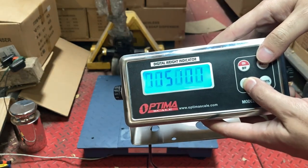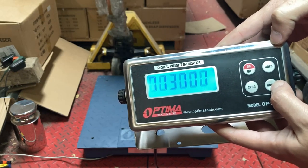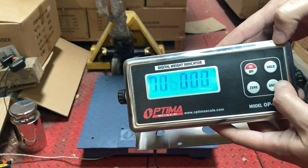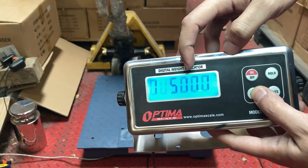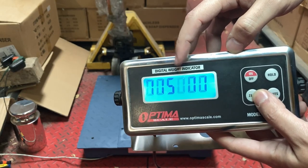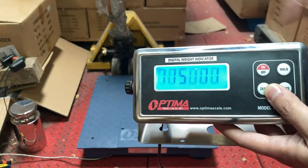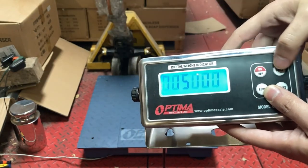Cap is your capacity. I put 5,000 — you can move digits over by pressing the Zero button and press the Unit button to go down. Make it show five and keep going left. If you go past the number you want, just keep pressing Zero and you'll cycle back. You want it to say 00005000. If you have a 10,000 lb scale, enter 00010000.